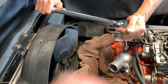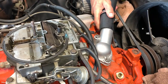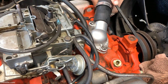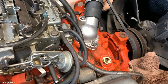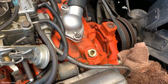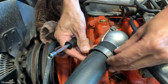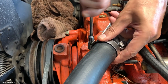I always like to do a double-click to confirm the torque wrench has clicked. A little bit of dish soap and water is the perfect lubricant to get the hose installed. You also want to twist and position the hose so it's not touching any brackets. Then position your new clamps properly and tighten them.